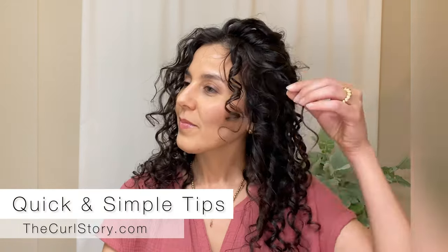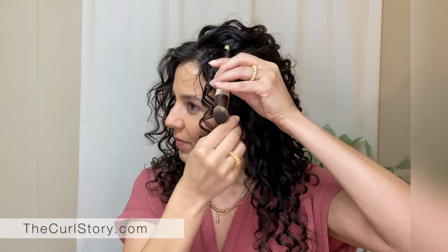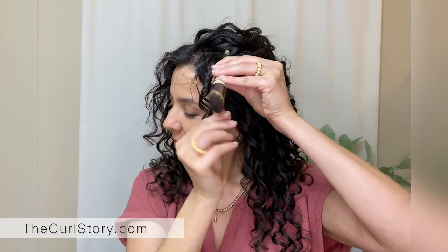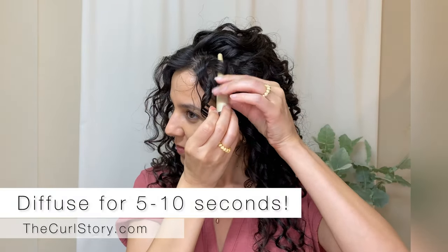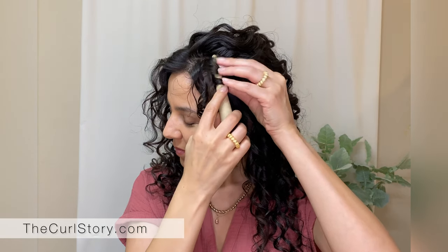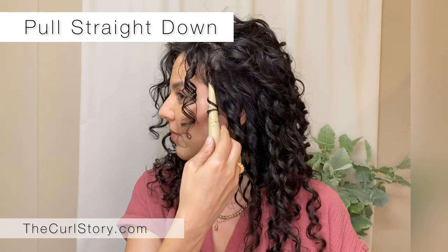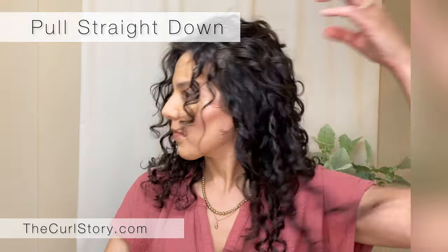Here are some more tips to perfect this technique. You can use a spray bottle, but just apply the water only on that particular curl that you want to refresh. Then wind it around your tool of choice. You can also use a diffuser and just diffuse it for about 10 seconds or less, then release the curl by pulling the wand straight down.